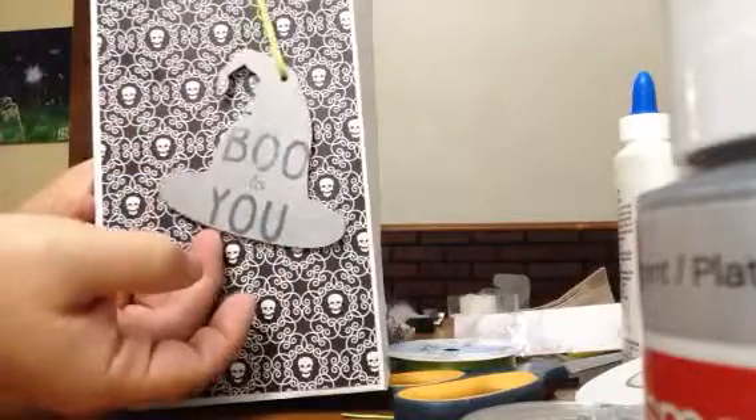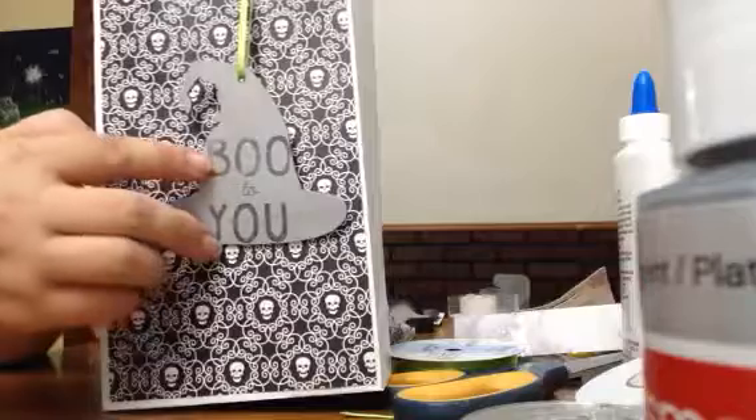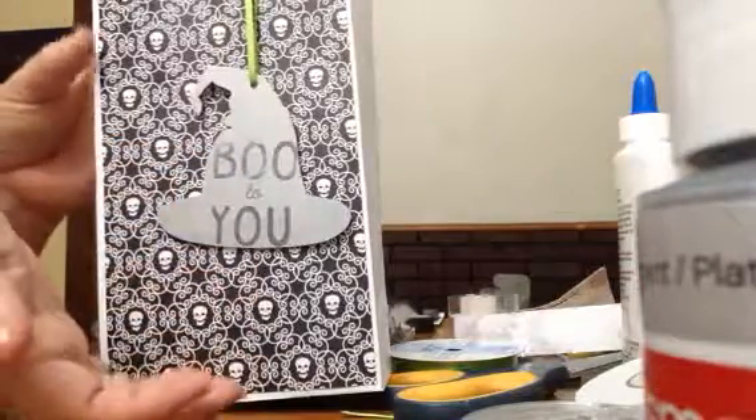I put it in a little bag. I have this wooden witch's hat, and I painted it silver and stamped 'boo to you' on it. I thought that was super cute.